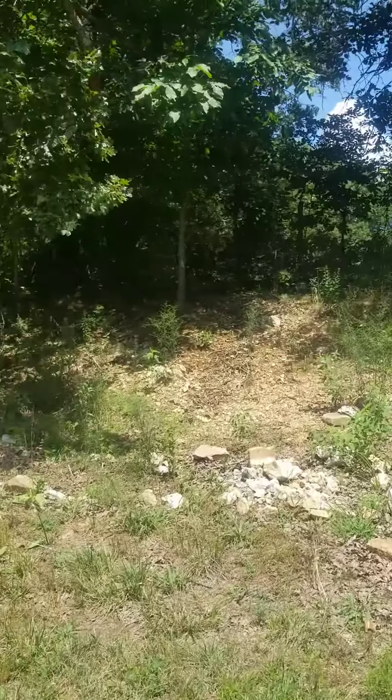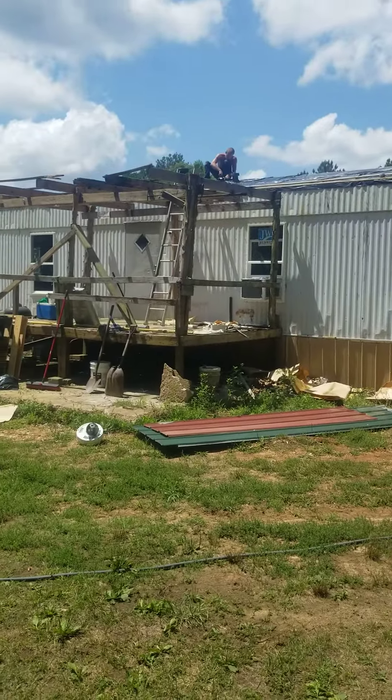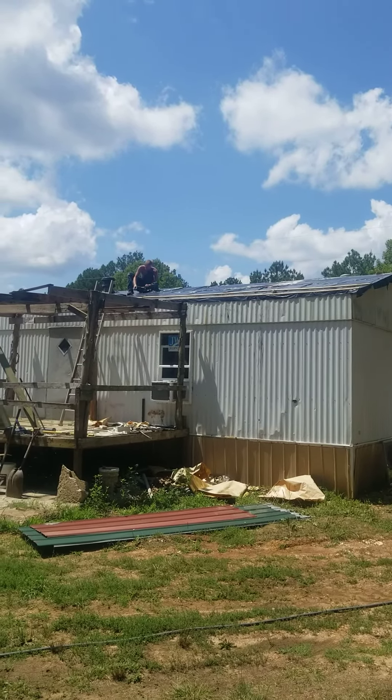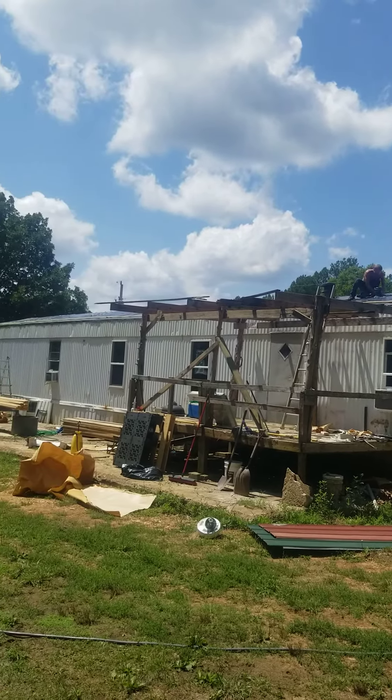Hey, welcome back to the channel. I'm going to start off out here and show you what we're doing today. So we finally gave up on trying to patch the leaks on the roof, so we're doing the entire roof. As you can see, we have Oren up there because he's the only one of us that's young enough to actually do this.